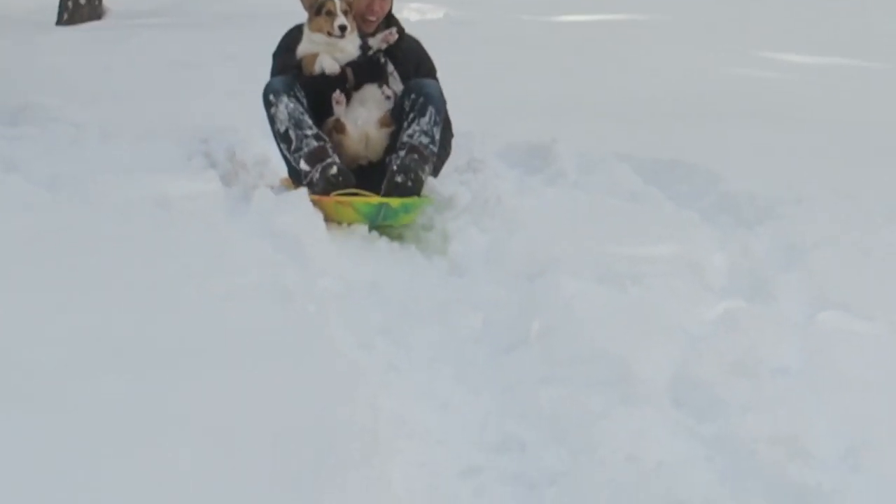Least favorite Christmas food? Fruitcake. Favorite thing about Christmas? Everyone is so festive and in the giving spirit. What's on your Christmas list? Not that much this year — Amazon Echo Dot and gym clothes. Most memorable Christmas memory? Last year's sledding with Gatsby in Tahoe in the snow. Complete! And that was 10 rapid fire Christmas questions. Back to you, Gatsby.